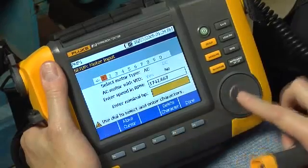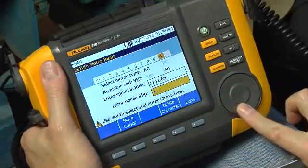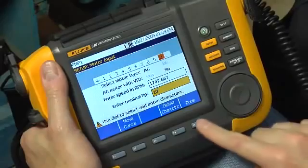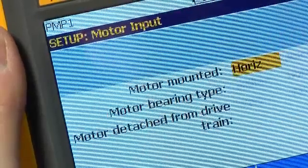Enter 20 horsepower for the motor's horsepower, then hit F3 or Enter. Follow the on-screen prompts to continue with machine setup.